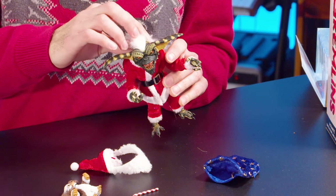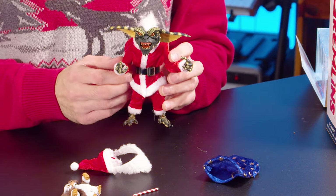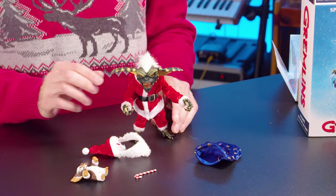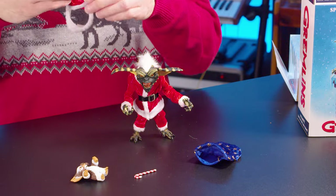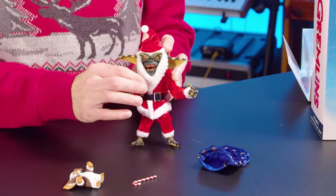He even has his iconic white mohawk that he is so well known for having. I absolutely just love the velvet suit — the Santa Claus outfit is awesome on this little guy. Let's get his hat back on him with his beard.